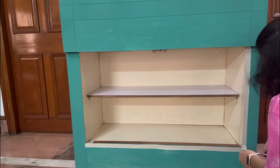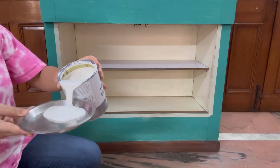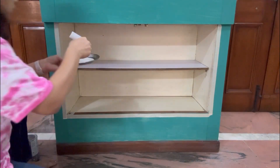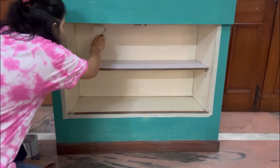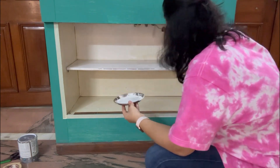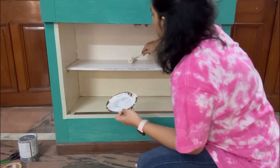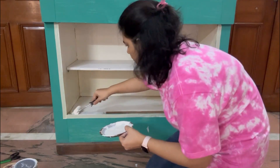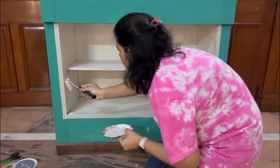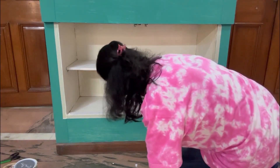I am putting masking tape on all the sides so that the white doesn't come out. When I started painting with white paint I used a roller, but the brush was much better — the brush strokes were much better. The roller was not doing that well, so please use brush only.